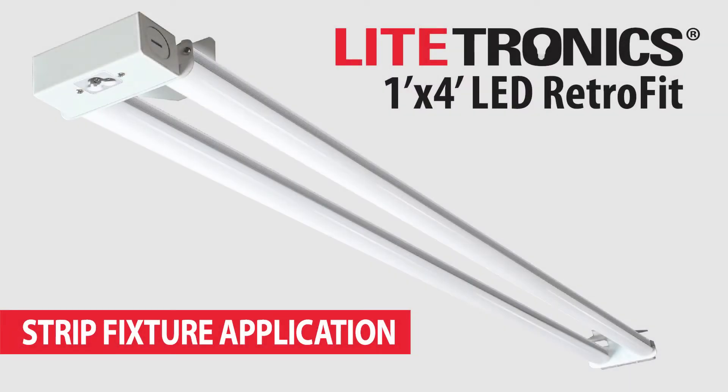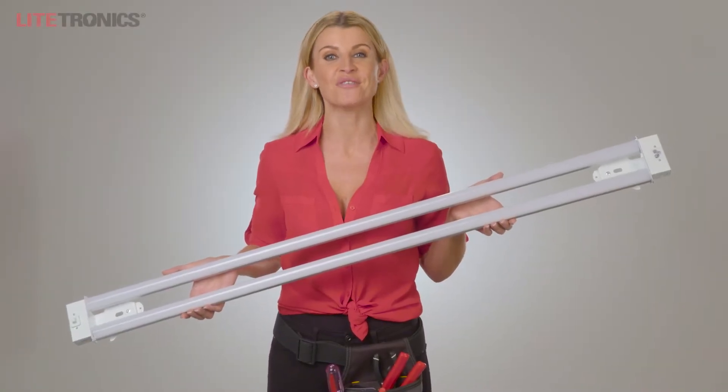In this video, I'll show you how to install the Lytronix 1x4 LED retrofit into a stripped fluorescent fixture.